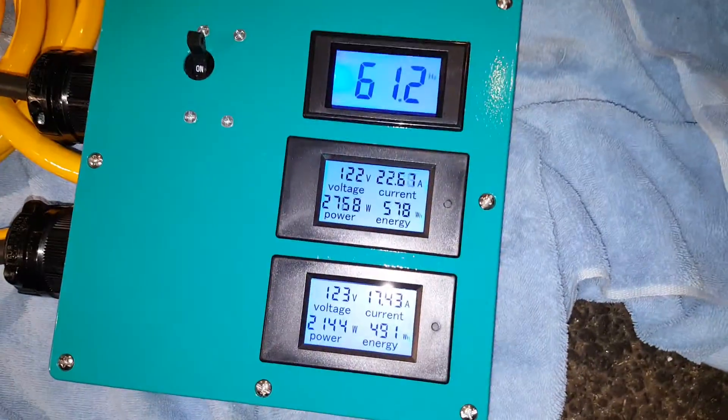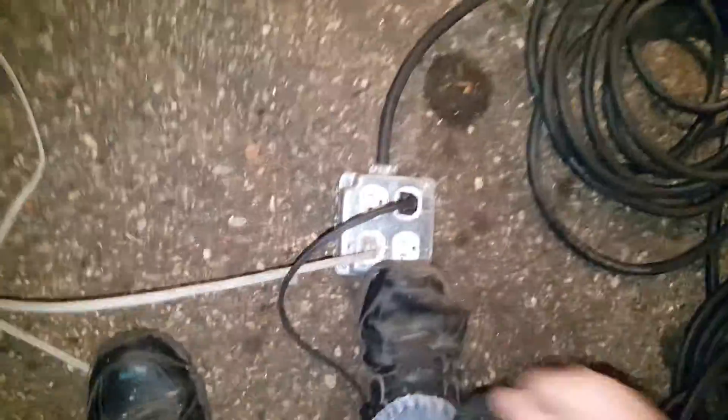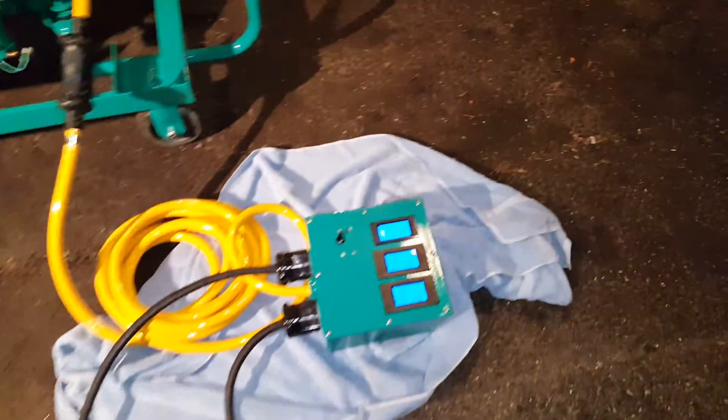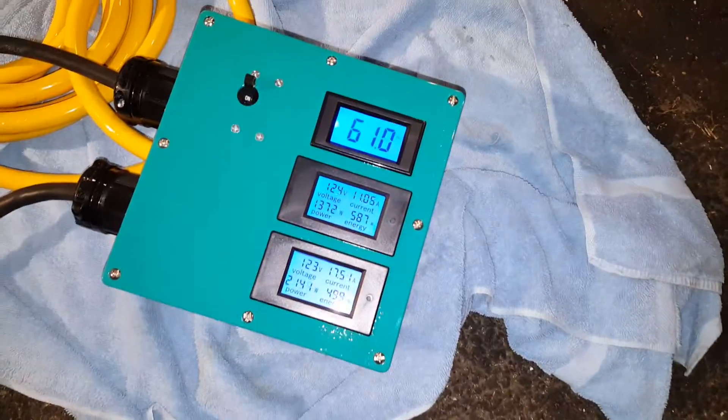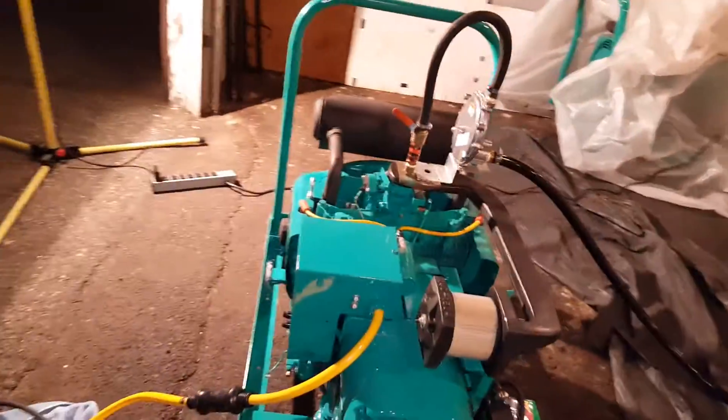Let's shut off another 1,500 watts. Let's see what we've got on the box. All right, let's shut some more off. I think I shut off this piece too. The motor — it's not bad. I'm listening for hunting and any abnormalities, but so far it sounds pretty good.